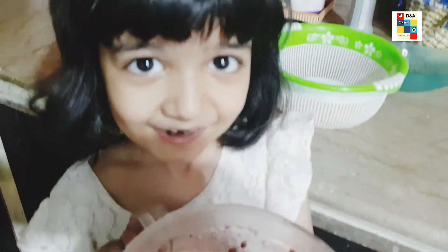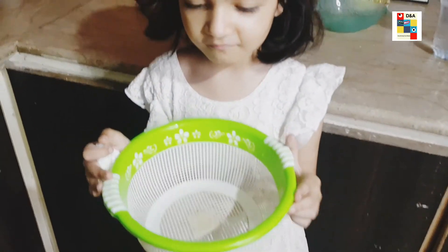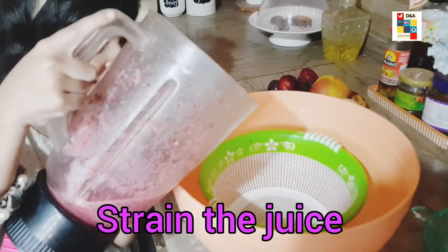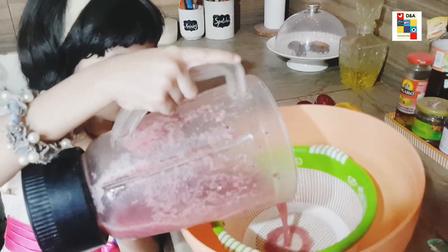There are seeds in this, we have to strain it. Next we will use a strainer. So now I am about to drain this. Whoa!